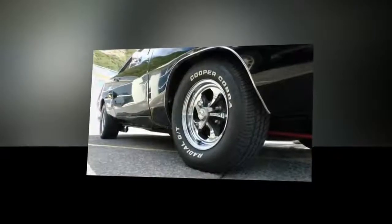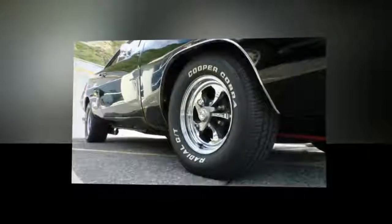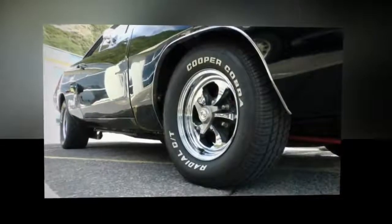To give your chrome wheels a shine that will make them look brand new, create a mixture of equal parts water and vinegar and pour it all into a spray bottle. Spray the chrome and then wipe the liquid down with a rag. Voila!